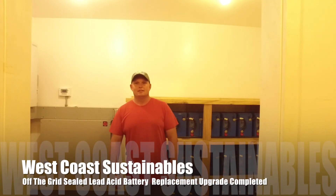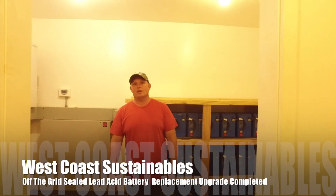How's it going everybody? We got the full update done! It's been about a day and a half and we got everything up and running. We came in that second day, bypassed the whole system, and ran directly off the 50kW generator. It took us about nine hours to rebuild the whole system for the battery portion.